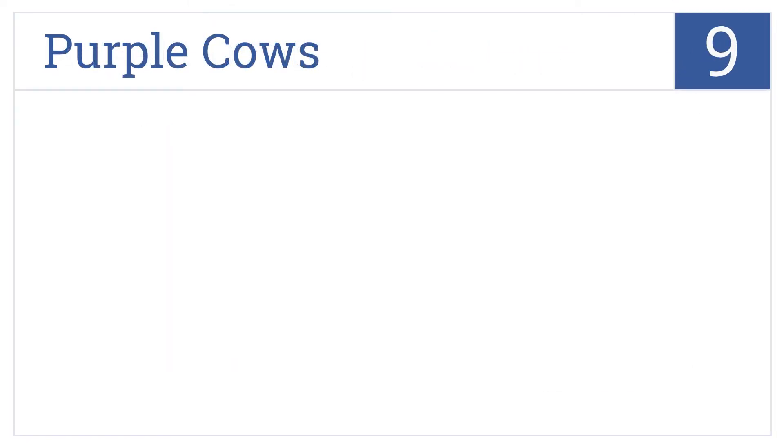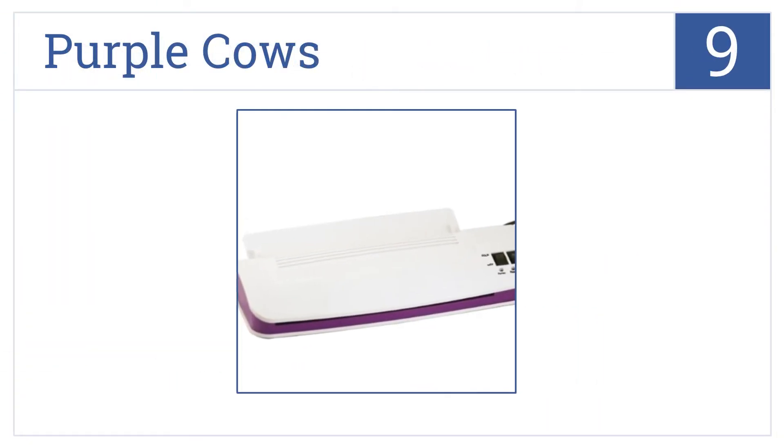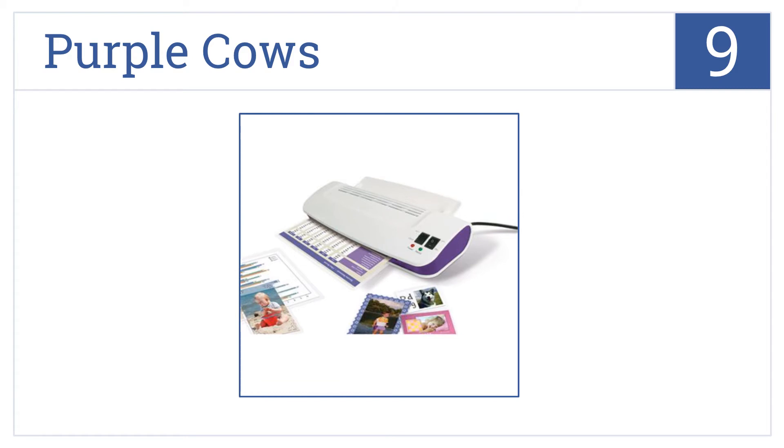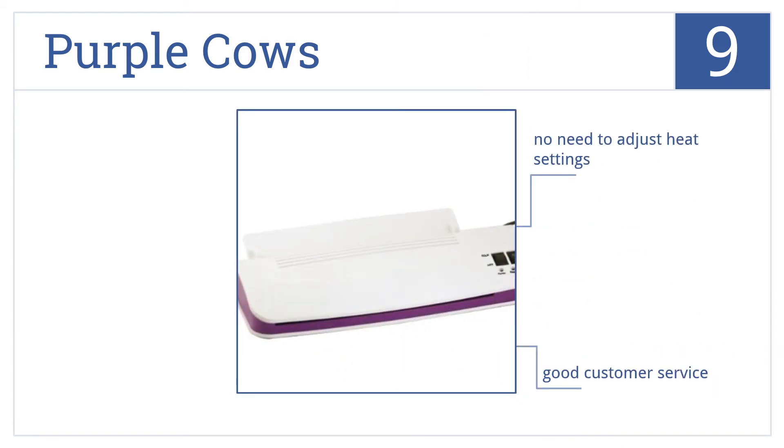At number 9, built to use 50% less electricity than its competition, the Purple Cows is affordable and a great choice for any home or office situation. There's no need to adjust the heat settings, and it comes with good customer service. However, there's no jam release button.